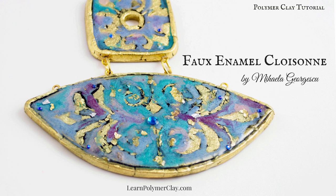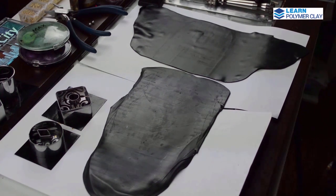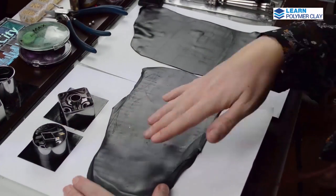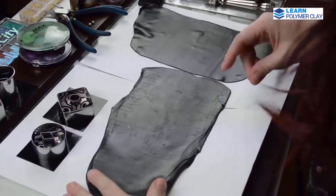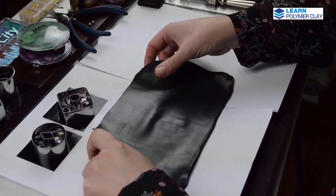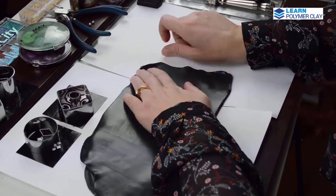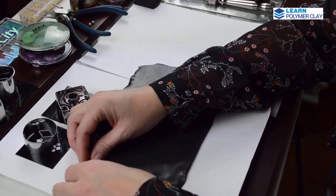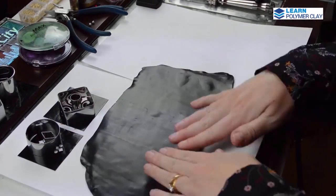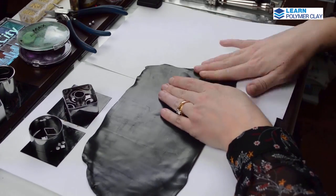Hello dear Polymer Clay enthusiasts. I have prepared for you a subject which is still inspired by enamel, but this time we are going to take as inspiration enamel cloisonné, and this is a very beautiful inspiration I would say.